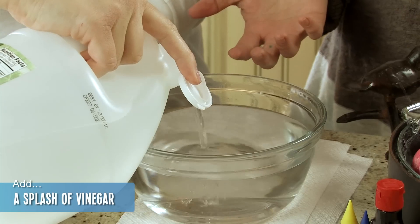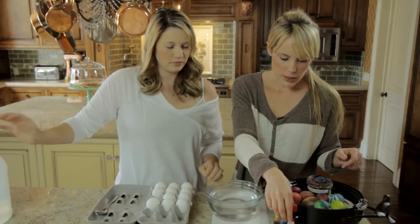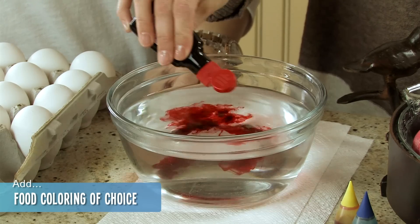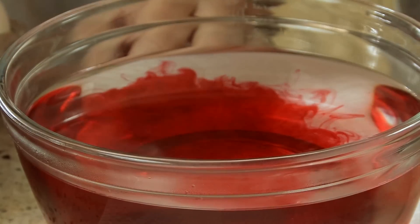Just like a tablespoon or two of vinegar, and then add the food coloring — just a couple drops, like six. The more you add, the brighter it is. I like my eggs bright and bright.